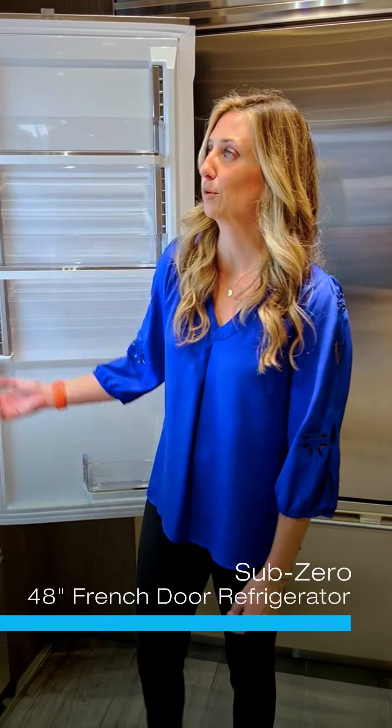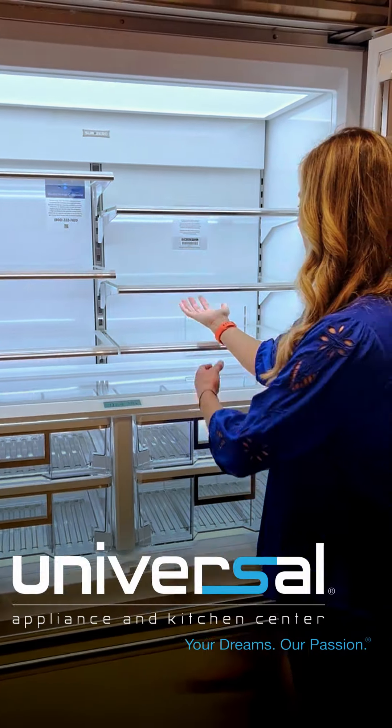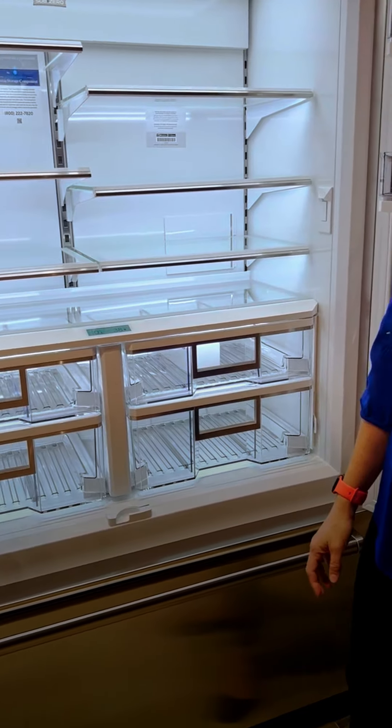Our new classic line offers improved lighting. As you can see from the top, each shelf below has its own lighting, so when you lift it off the lighting turns on and off, so you never have shadows within your unit.